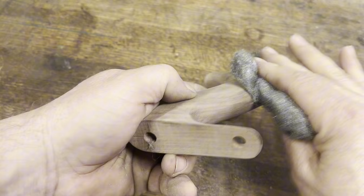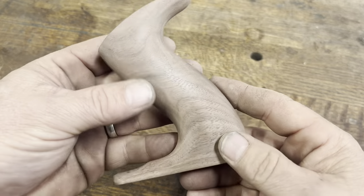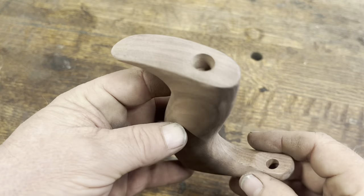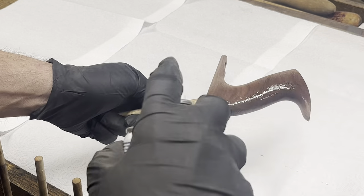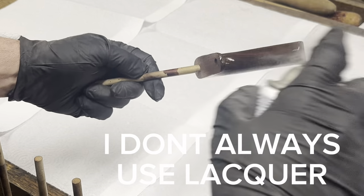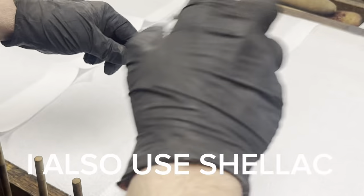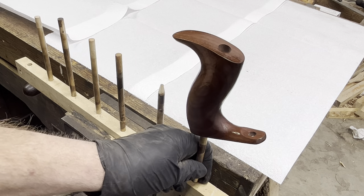Once I'm done hand sanding, I go over the entire tote with 0000 steel wool — it really polishes it up. For the finish on these I use lacquer. I'll apply three or four thin coats — I don't want a very thick layer. I kind of like to be able to see the wood grain and feel it in my hands. When I'm done I'll sit it on this rack and let it dry.